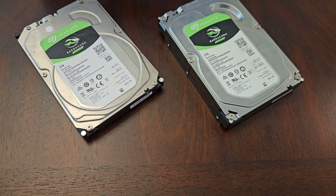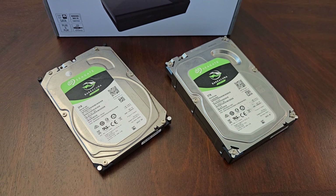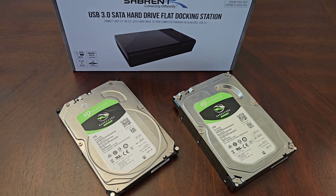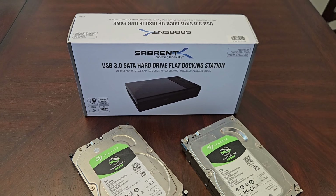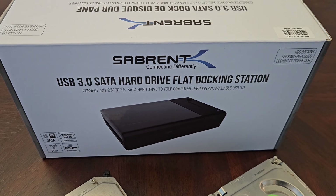What's up everybody, it's your boy Randall D, Tech Geek RLD, back again with another video. Today we're going to take a look at the Sabrent USB 3.0 SATA hard drive docking station.